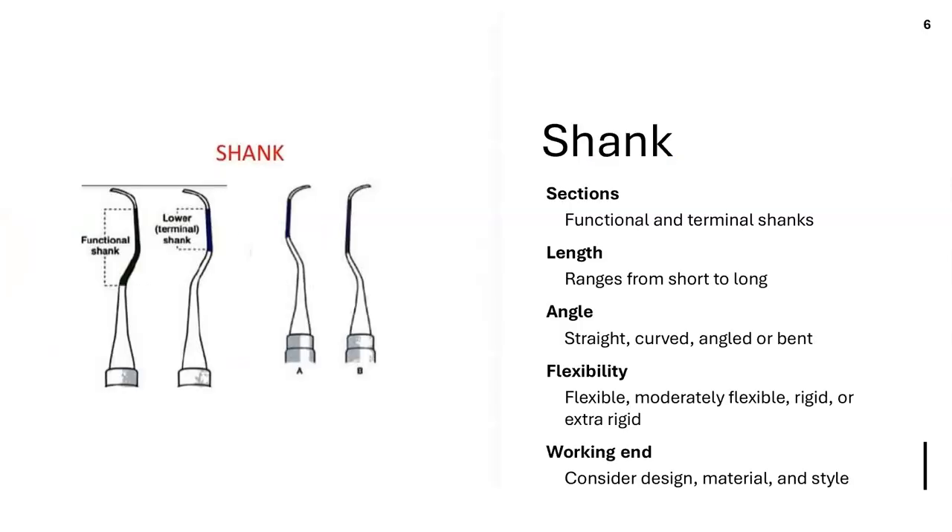The lower shank goes from the last bend to the beginning of the working end. We also have regular-size shanks and long shanks. A long shank is good for accessing deep pockets — if you want to go deeper into the sulcus, a longer shank allows you to reach much deeper. Long shanks are also good for deep periodontal probing depths and even recession.